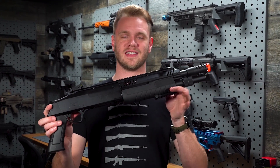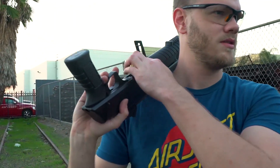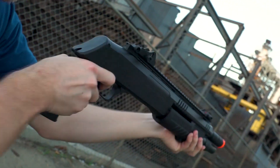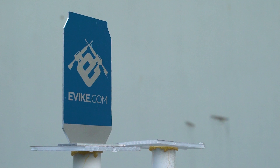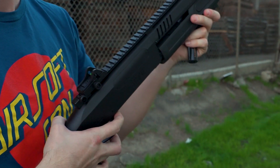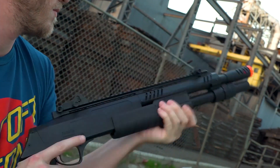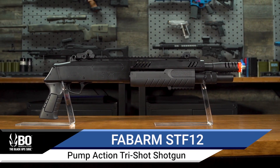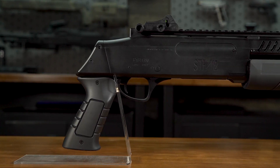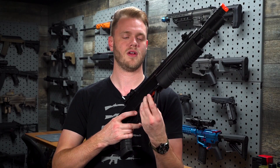What's up Airsofters? These are the officially licensed try-shot Fabarm shotguns for Airsoft. They feature an injection-molded polymer construction on both the receiver and the barrel assembly. Try-shot means that there are three inner barrels powered by a TM-compatible shotgun shell.